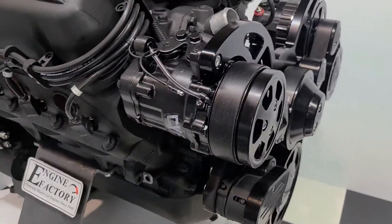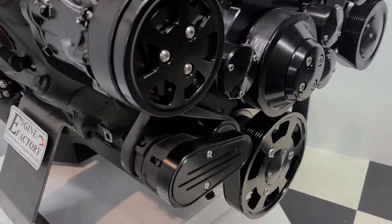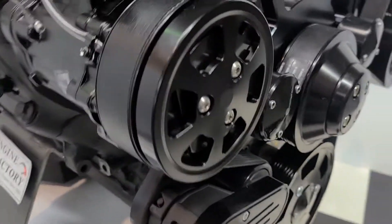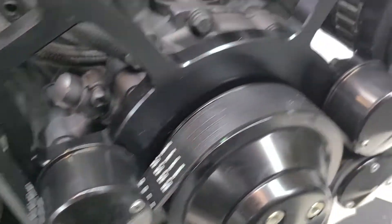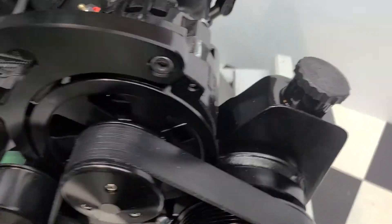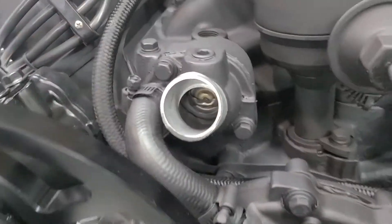We have this real nice black Raptor eight-rib serpentine pulley kit with a self-tensioning belt tensioner — always keeps the tension at the proper level. AC compressor is on there, high flow water pump, 160 amp alternator with one-wire hookup, power steering pump, thermostat housing, and thermostats.